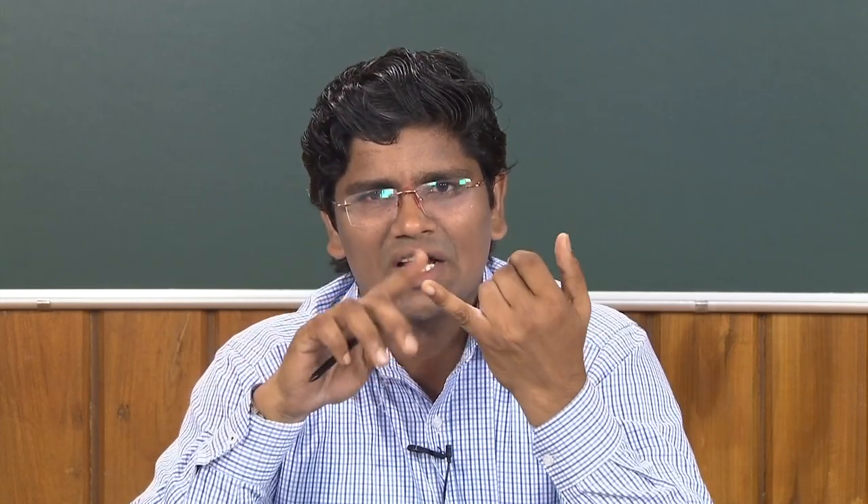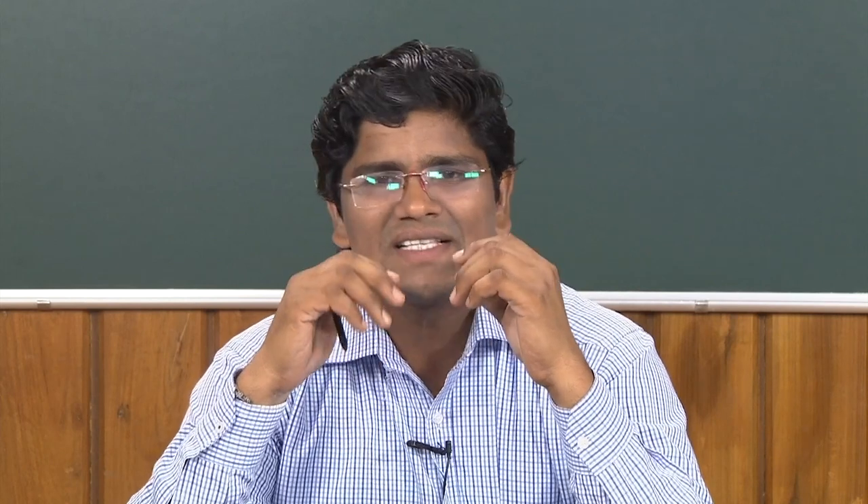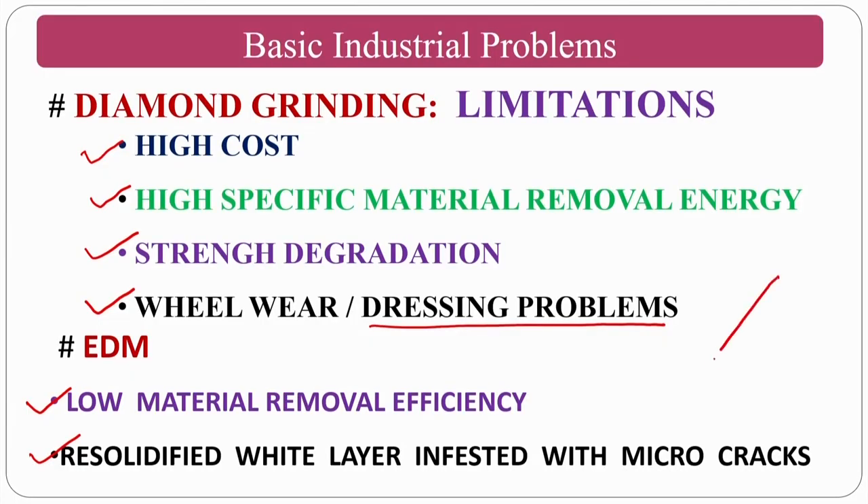That is one of the biggest challenges manufacturing engineers face with ceramics machining. When grinding hard materials, there are high normal forces, rapid formation of wheel flats (glazing), wheel clogging of abrasive particles, and inefficient mechanical dressing. Mechanical dressing may not work for hard materials — these are the biggest challenges when grinding hard materials.